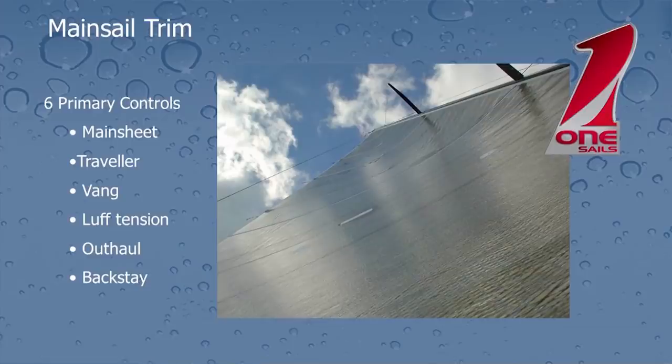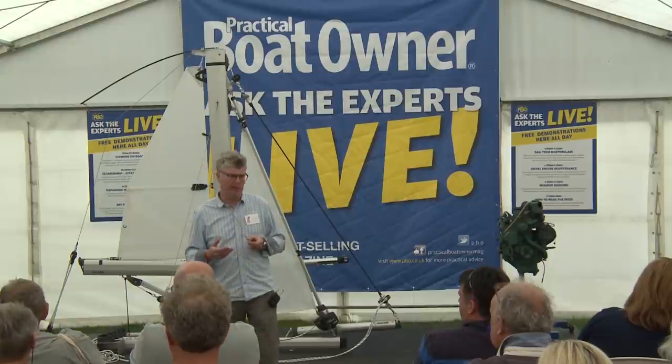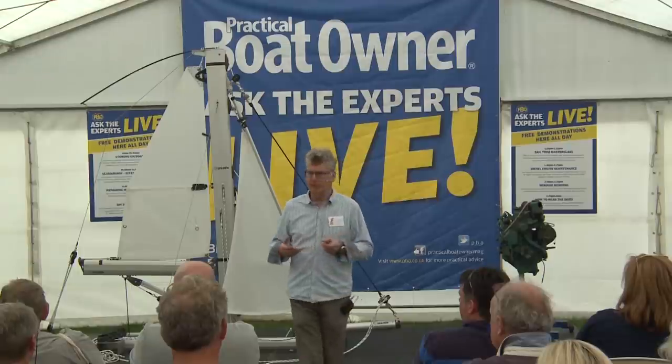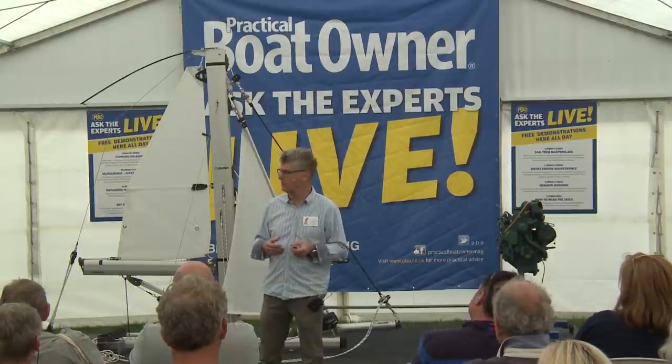Okay, so we'll move on to mainsail trim. We've got a few more bits and pieces that we can play with here. So the first thing I want to talk about is mainsheet tension — what does the mainsheet do? Well, when the boom is out in a downwind position, pulling the mainsheet on is going to pull the boom closer to the centreline. But once the boom is on the centreline, the mainsheet is effectively just pulling the boom down, applying tension directly to the leech — in other words, controlling the amount of twist in our sail. As a rough rule of thumb, for that 8 to 12 knot power band, you should have enough tension on the mainsheet so that the back end of the top batten, if you sight up the sail, is roughly parallel with the boom.